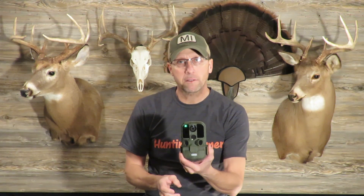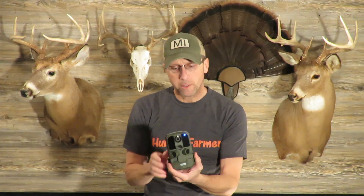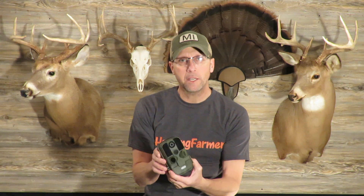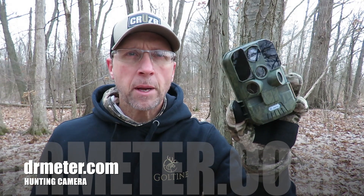There you go, that's the initial unboxing and first impressions. I'll get this camera put out and hopefully we'll have some deer activity so we can see the quality of the pictures. Full disclosure: I did not purchase this camera. Dr. Meter contacted me and asked if I would be willing to do a review. I told them I would — I don't know anyone that works for this company, and I did not purchase this camera.